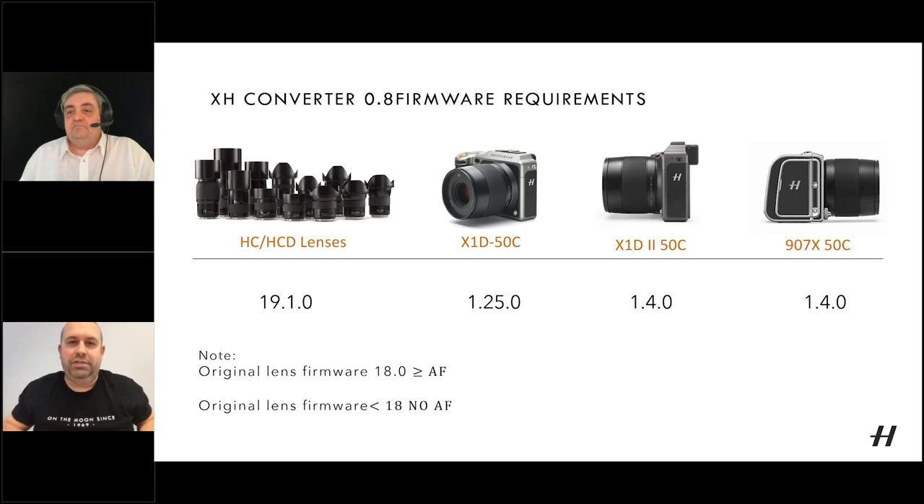Mark asks Chris: does the distance scale work with all lenses or only XCD lenses? Chris confirms it works with HC/HCD lenses too — he tested it with the HCD 24mm and HC 100mm on the converter on a 907 and it worked fine.